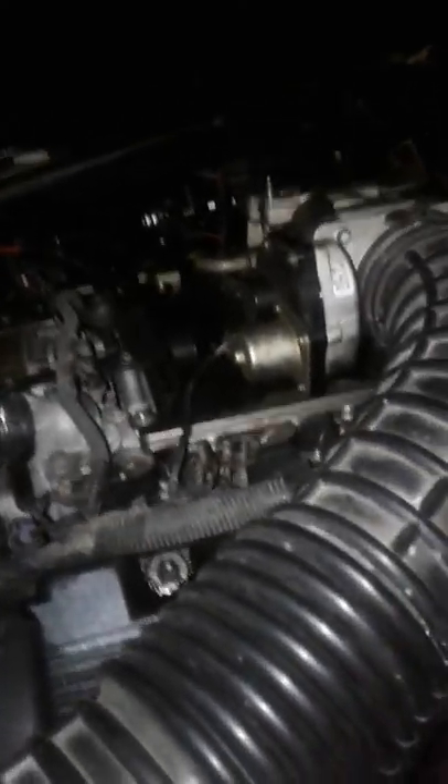I put a new neutral safety switch on it and it still wouldn't start. Then I had my son try to crank the car while I moved these wires around, and apparently it was one of these wires right here — the one in the middle — that sends a signal to the starter. When I would bend it, the car would start.